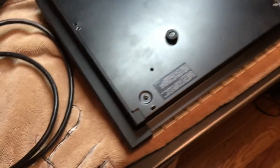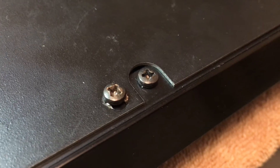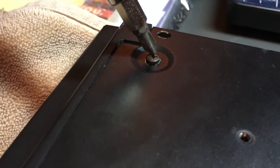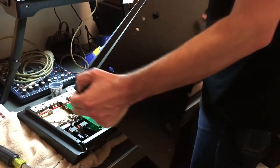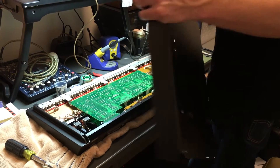You want to flip the synthesizer over on something soft so it doesn't get damaged. Notice there are two types of screws, one of which connects the back panel to the synthesizer's body. Remove the screws that hold the back panel in place and put the back panel to the side.